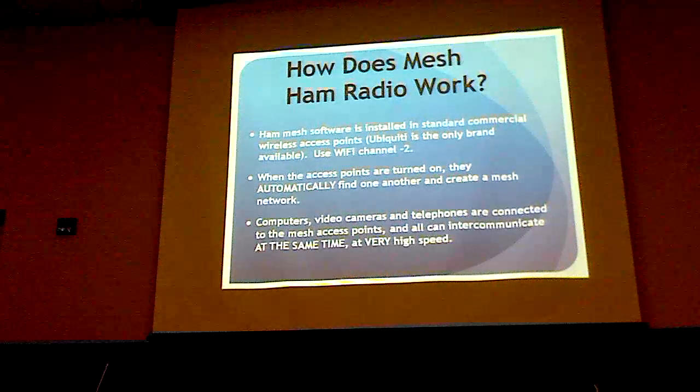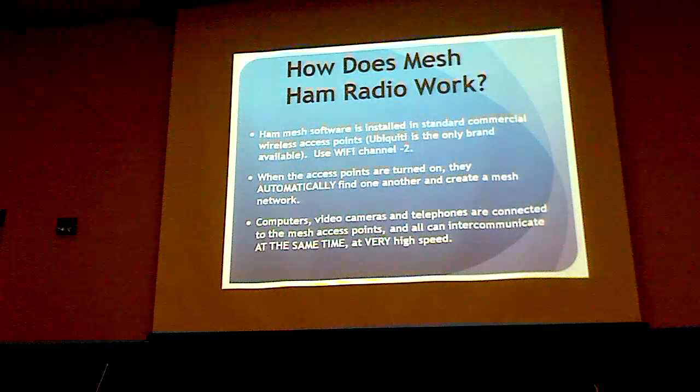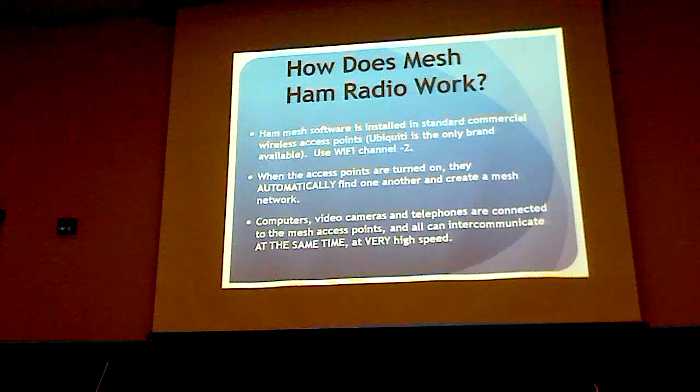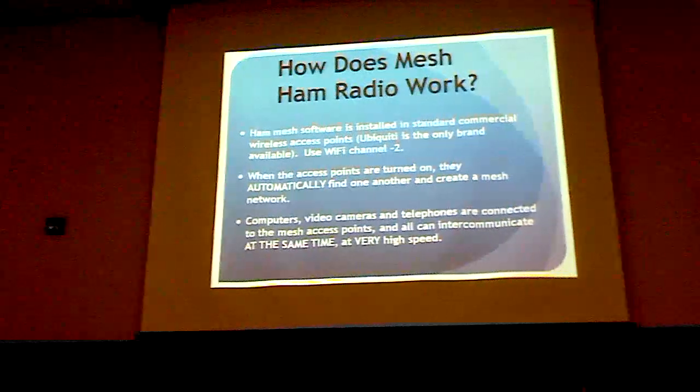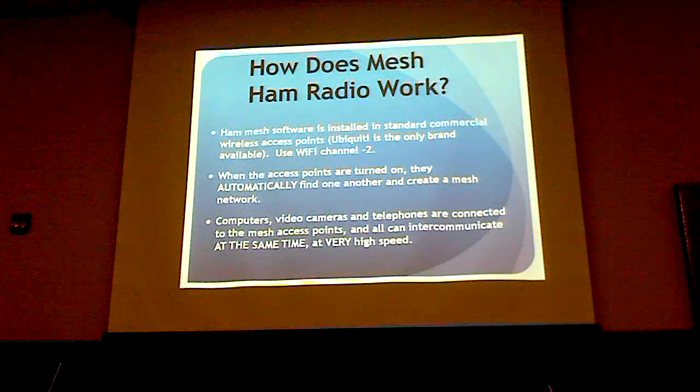The equipment that we use is all made by the Ubiquiti Company, and they make standard Wi-Fi equipment. But we change that by putting different firmware in it to move it out of the Wi-Fi band into the ham band, and incorporate the mesh software into it. So it operates entirely differently from the way it does in its original incarnation.